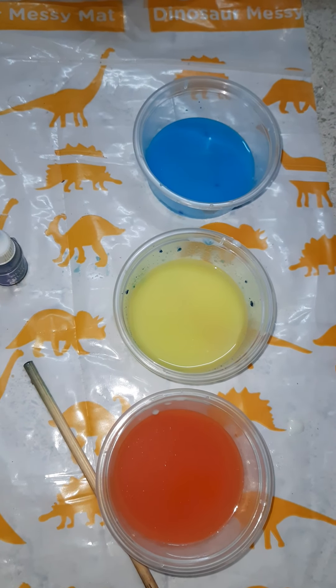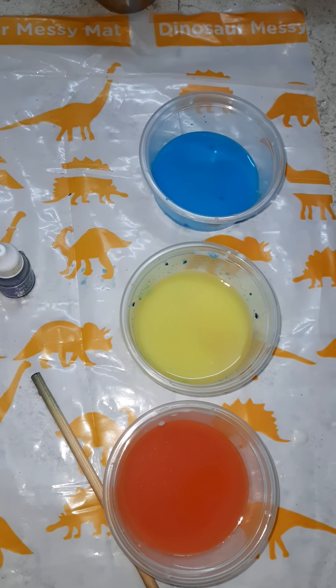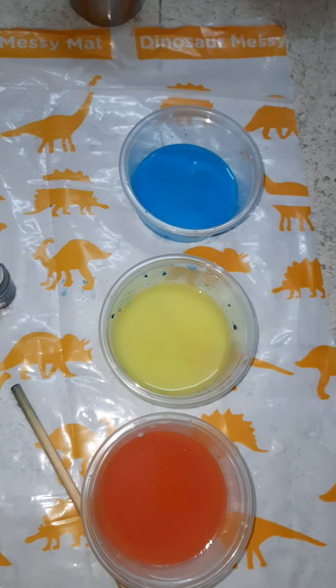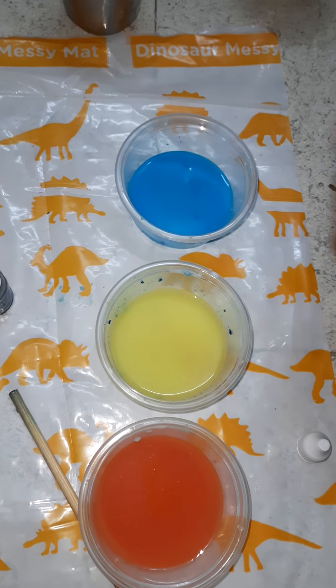Okay friends, next add two drops of red color in the blue cup, and two drops of blue color in the yellow cup.